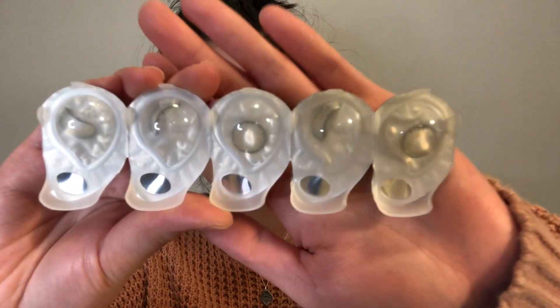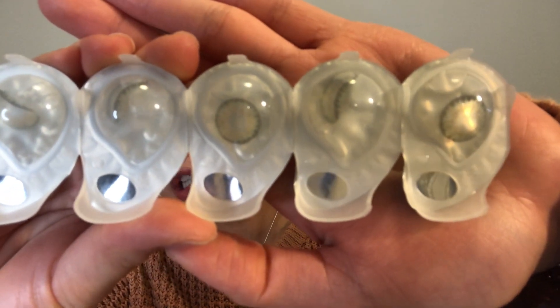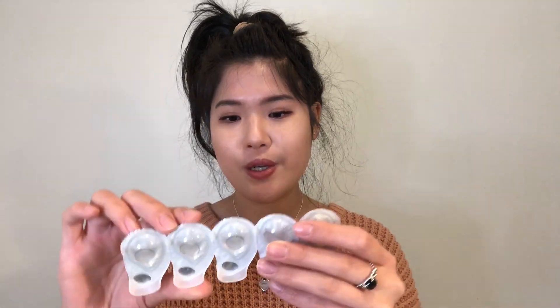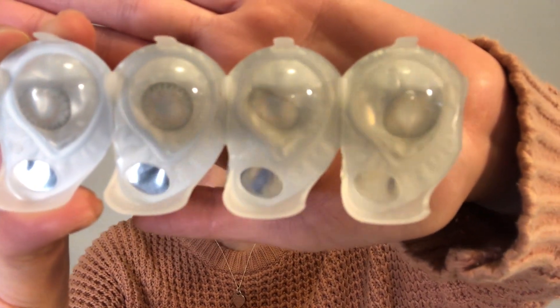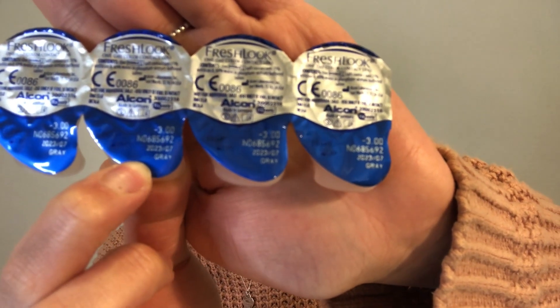I'm going to zoom in on the contact lenses so you can see what they look like in their packaging. The first one I'm holding is the green — the color already looks super blended and quite natural. The next is the gray one, and these two actually look really similar in the packaging — I could easily mix them up. But luckily the back of the packaging labels the color, so it says 'gray' there.